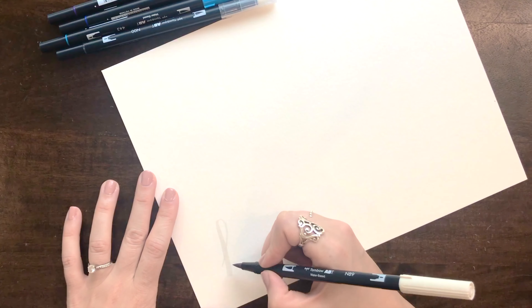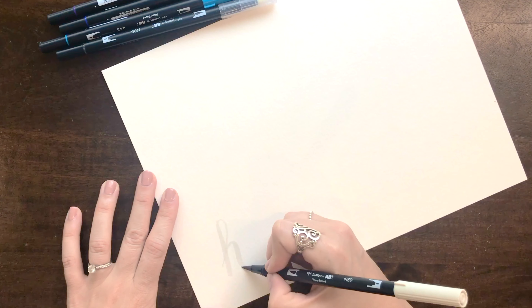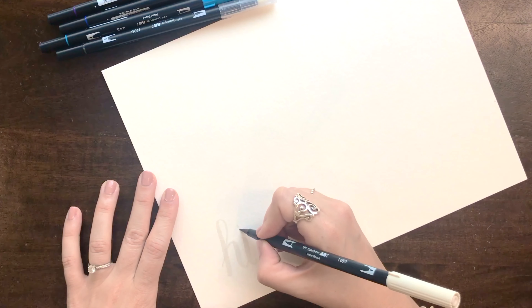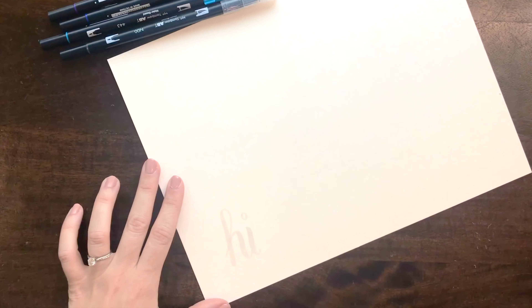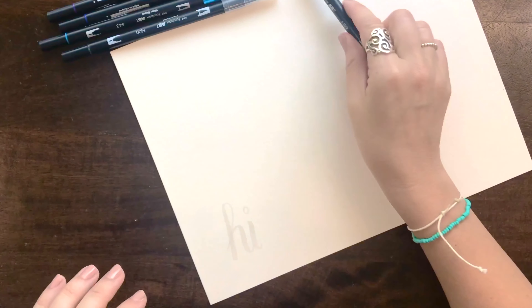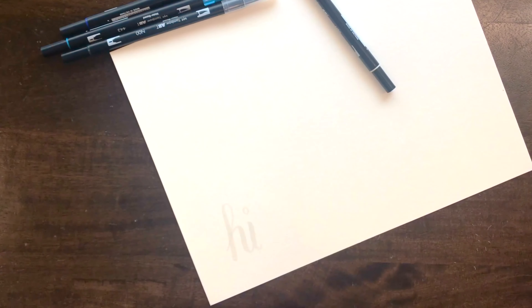Y'all are probably tired of me writing the word 'hi', but it's just something quick and simple to show you. Okay, so I've done it in the gray marker. This way now I can do the blending and I don't have to try and figure out where the letter would be.